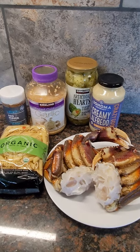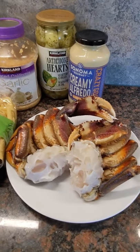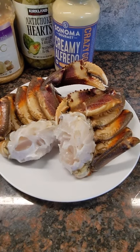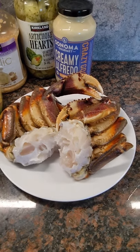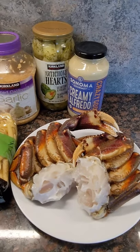Hey guys, what's up — Captain Zach here. Got a real treat for you today: some crab and artichoke penne alfredo. We'll take this freshly caught Dungeness crab, boil that for 10 minutes, pull all the meat out and set it aside. Then we'll cook and drain this penne pasta and add the creamy alfredo sauce.